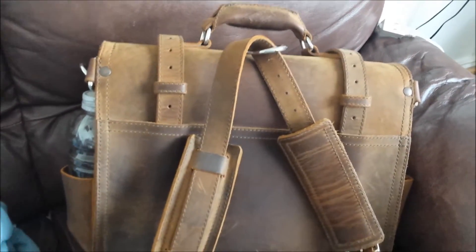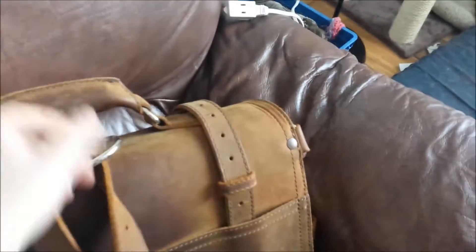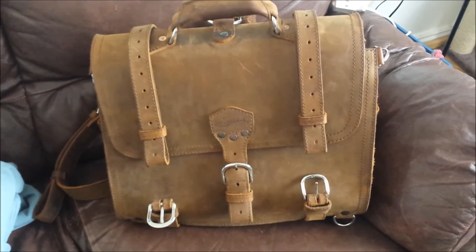So there is the four-month update. This is what it looks like with four months of pretty much everyday use — light to heavy usage. Thank you very much. Enjoy.